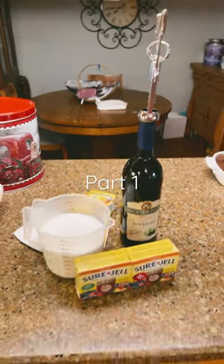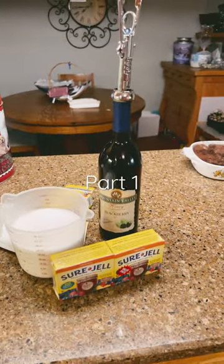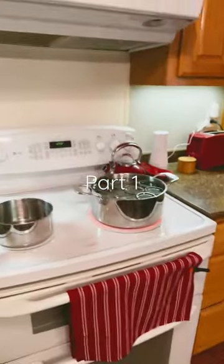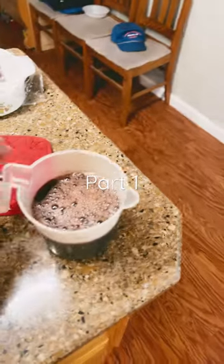What do you think blackberry wine, Sure-Gel, and sugar have in common with these little jars? Would you believe homemade wine jelly? I'm gonna show you how to do it.